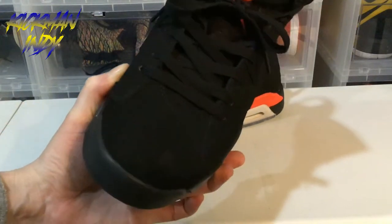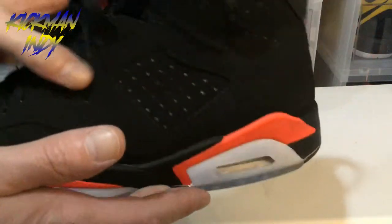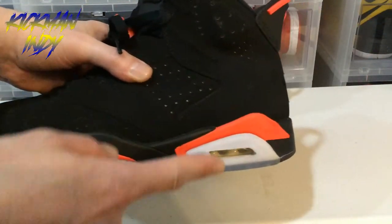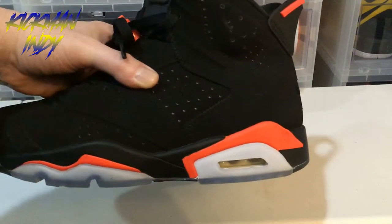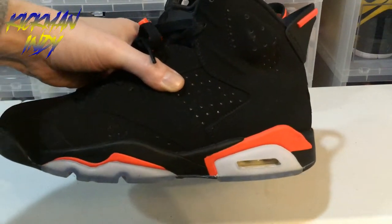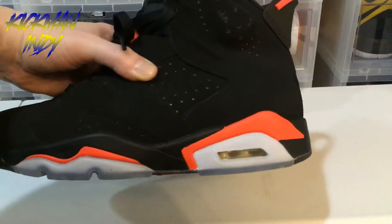On the toe box, you've got the black. One of the biggest changes to the 2019 model, of course, is the color, as well as the shape there and the way the color accents hit on here. You can see the Air unit right there in the shoe itself.